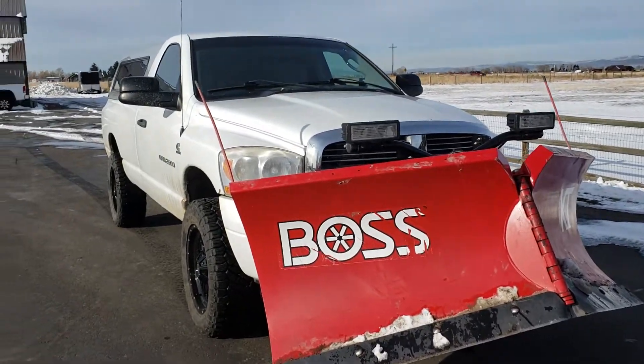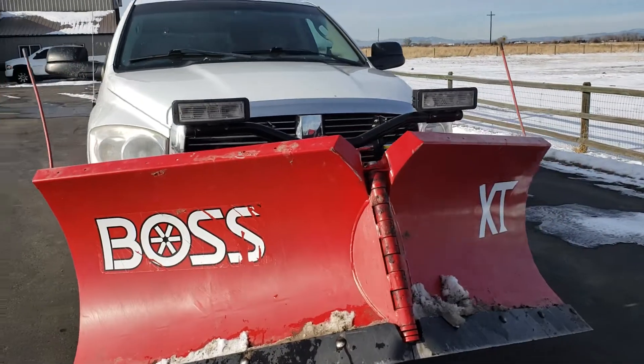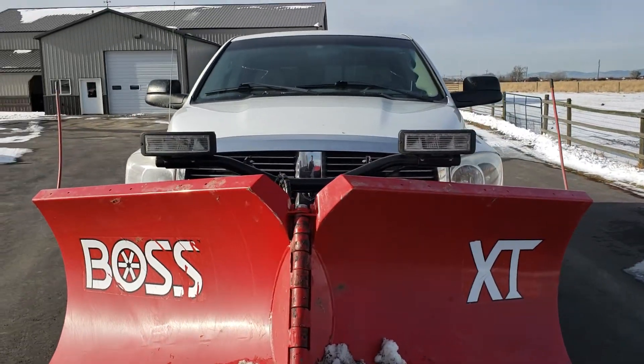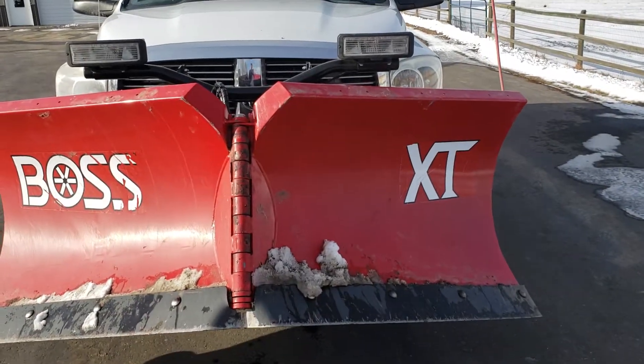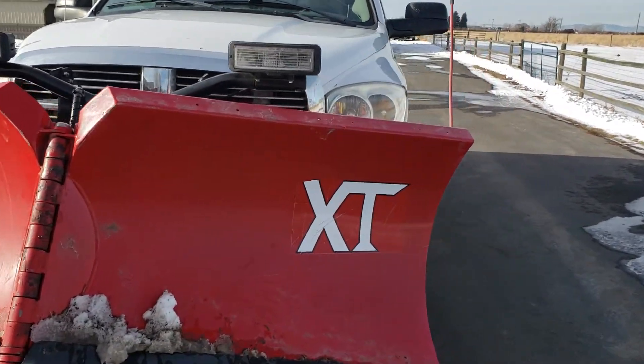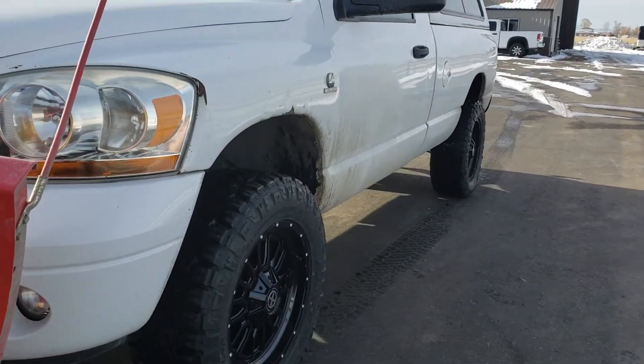Hey everybody, I want to talk about polishing a turd today. This is an '06 2500 Ram that we've utilized as a plow truck this year and we've had to pick away at a lot of Dodge issues — steering, suspension, etc.